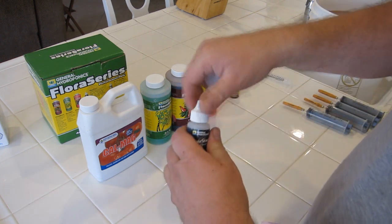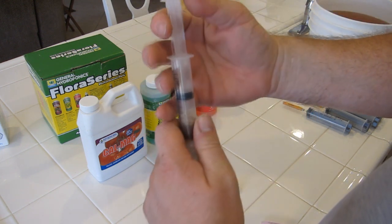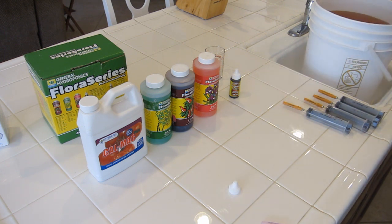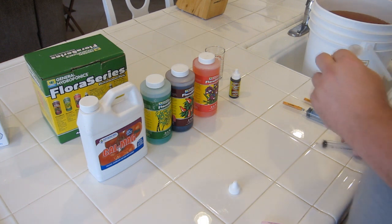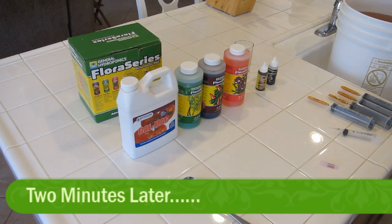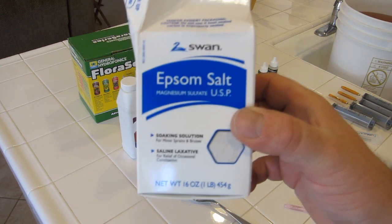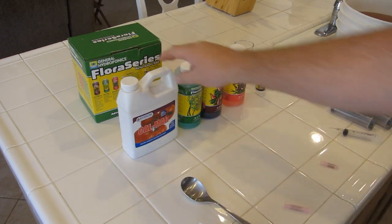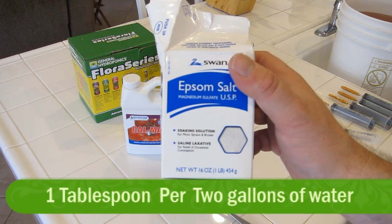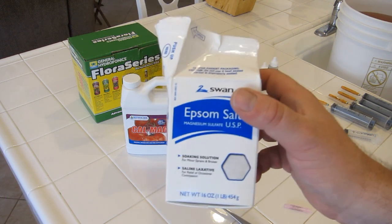Next we do the Rapid Start. There's not a lot to add — just 10ml — so I draw that up and add it to the solution. The last thing to add is Epsom salts — magnesium sulfate — which promotes strong green leaves and strong cell structure. You do get magnesium in the CalMag, but for really lush, rich green salad greens I add one tablespoon for every two gallons of Epsom salt, which you can pick up from the dollar store for a dollar. We're using four gallons so we add two tablespoons, give it one final stir, and it's ready to use.